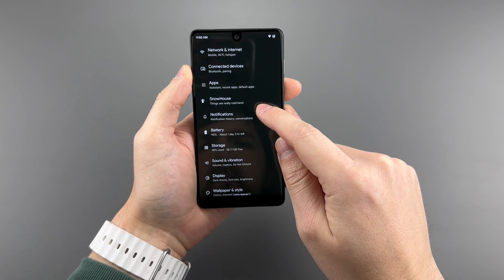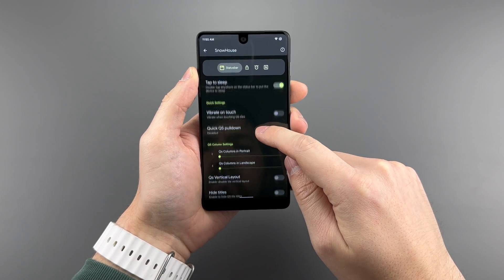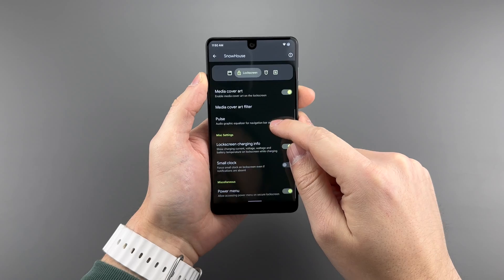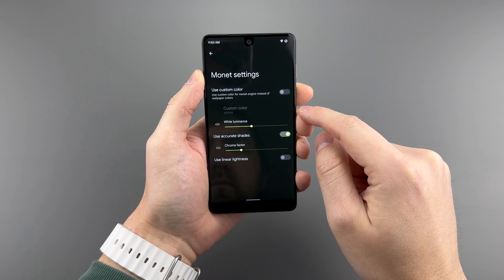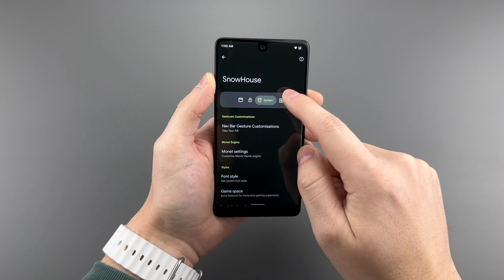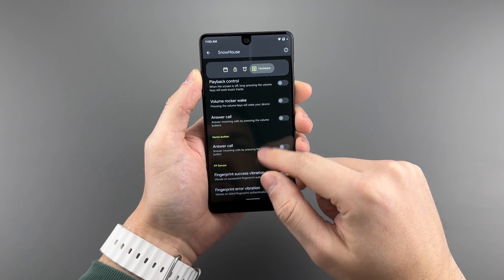The other major changes are in the settings, giving us standard Android 12 quality-of-life upgrades, as well as upgrades to those upgrades. You get something called Snow House, which gives you some Lineage OS-style modifications — from toggling status bar icons to double-tapping to sleep, all the way to using the volume buttons to seek forward or backward for songs. There aren't many toggles, but there are some quite powerful ones.